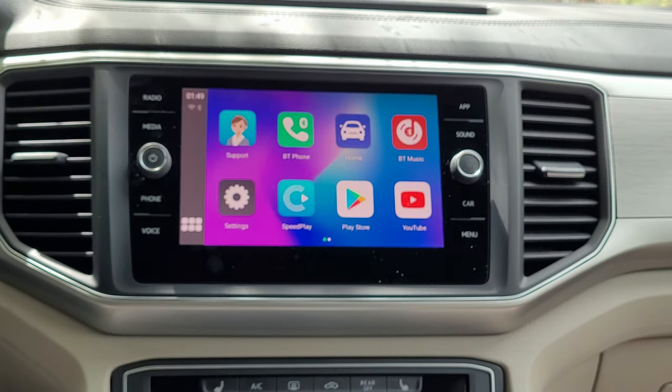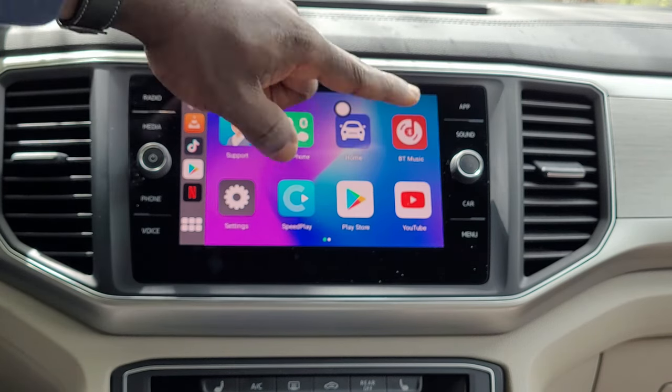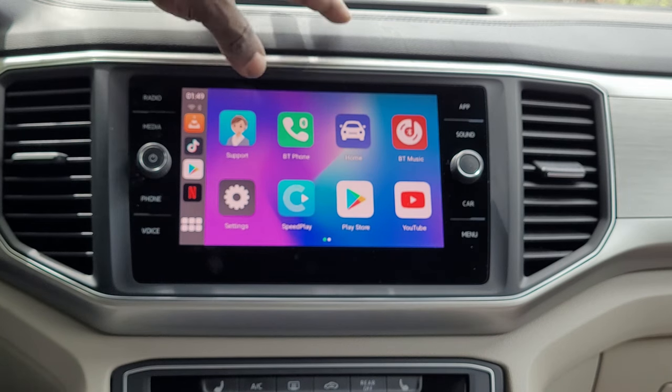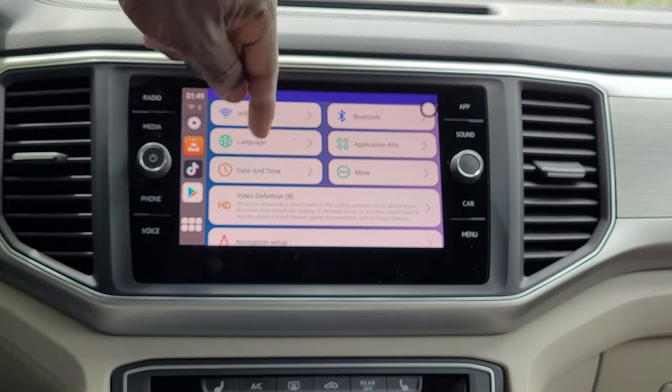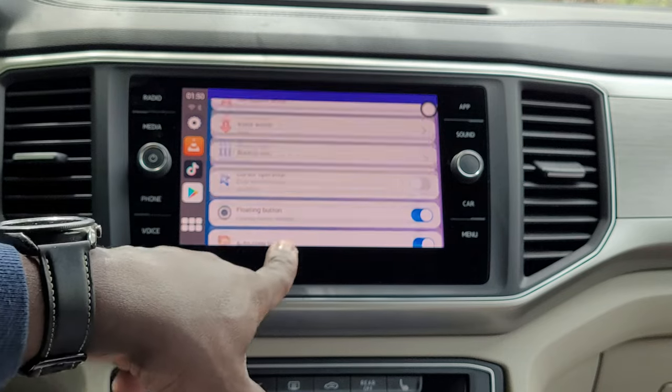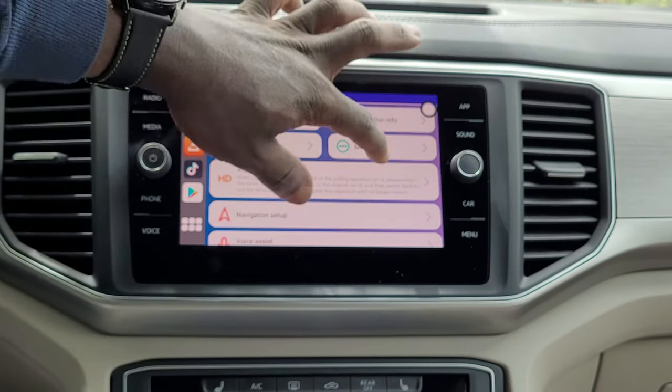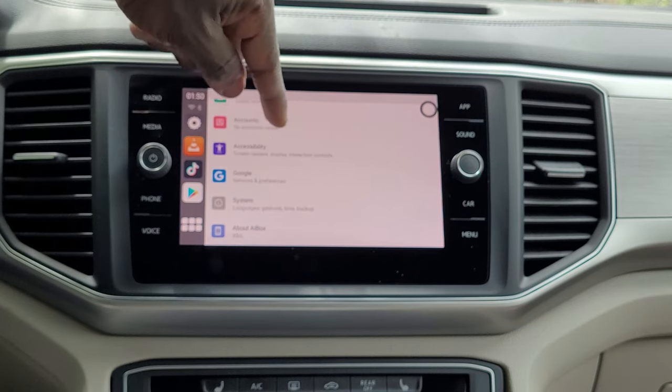That's the device's interface without connecting anything to the web. It gives you the CarPlay interface. You have YouTube, Play Store — you can download all the apps that you want. And this is actually nice because it means you can literally use the device by itself, and you can still have your maps and everything.